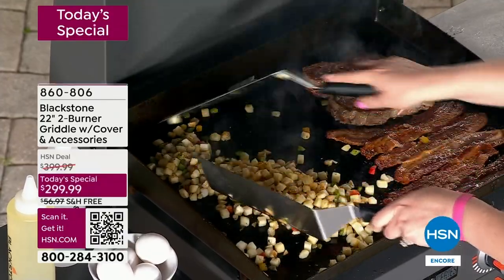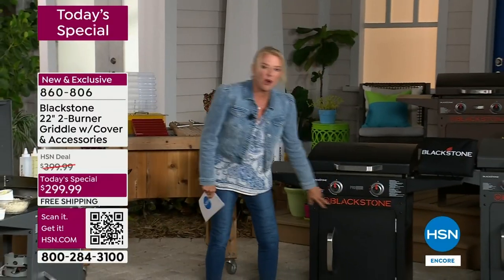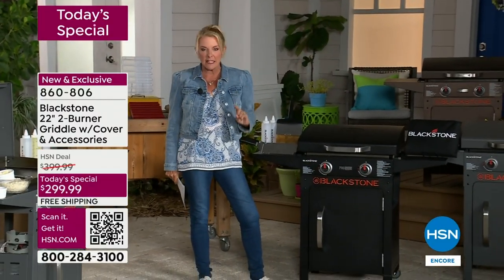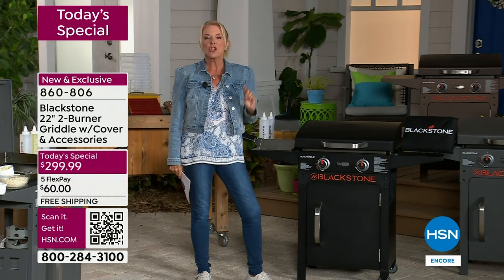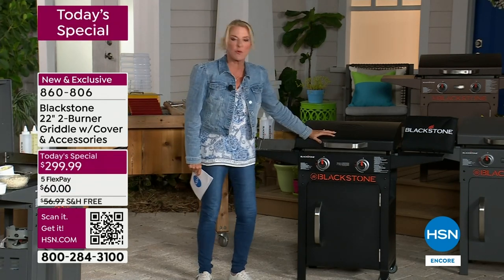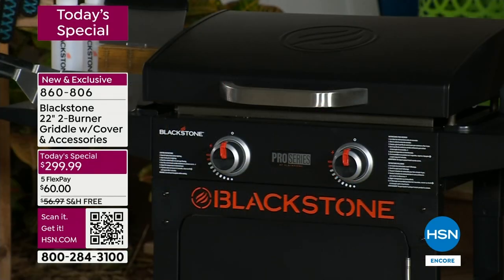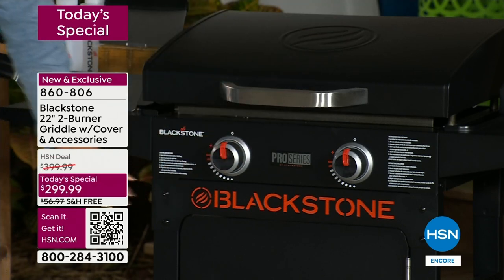We're so excited because this is Blackstone, and I want you guys to see this name. They are by far the undisputed leader when it comes to really doing great griddles and great products. And this one is completely exclusive. From the size to the ease of cleanup to the quality, you're getting it all. This is the pro version.